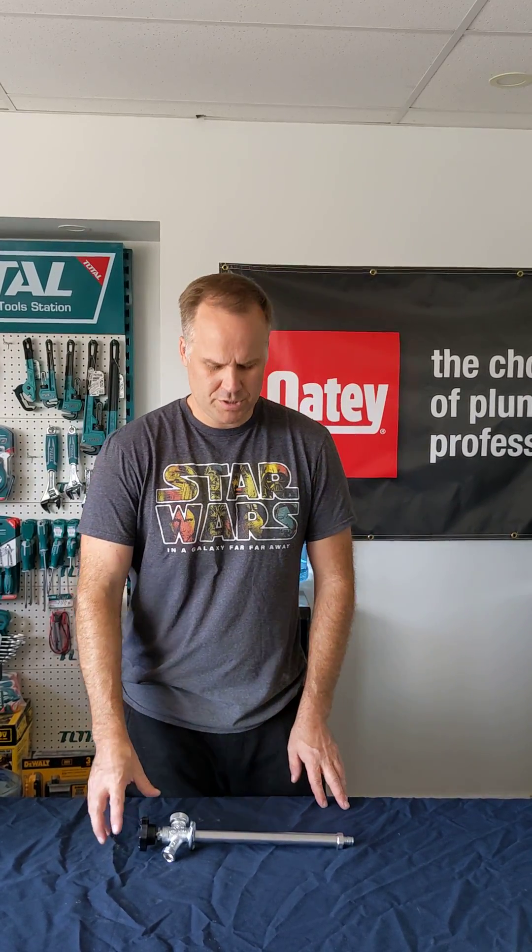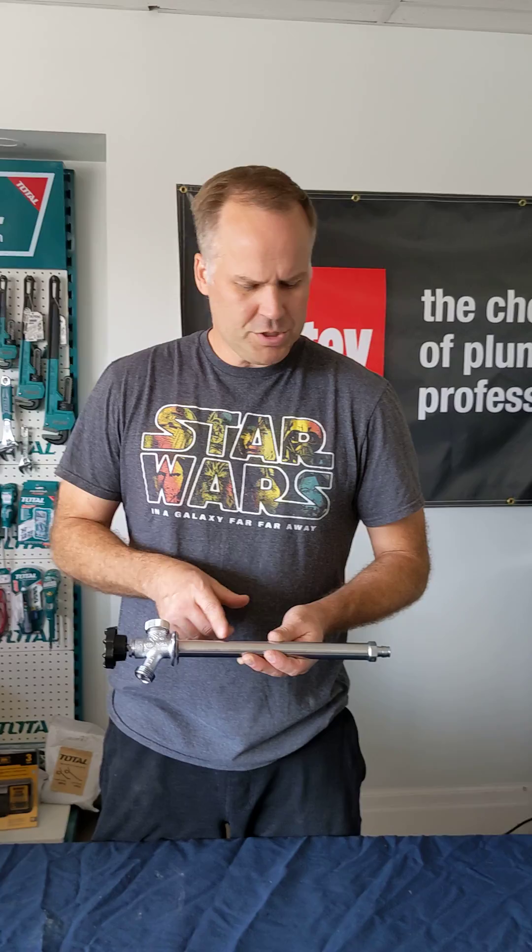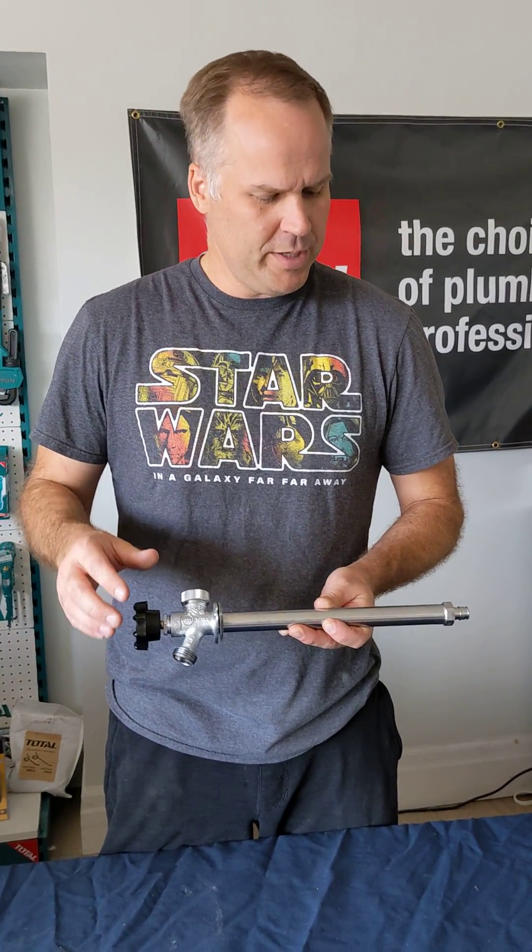Welcome to Plum Bros, I'm Josh. Today we're going to talk about wall hydrants — frost-free wall hydrants. We're just going to go over how they actually operate.